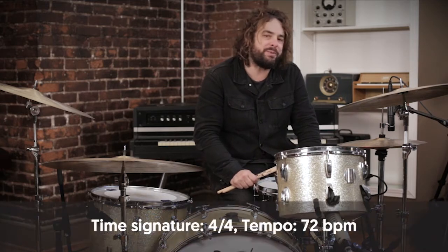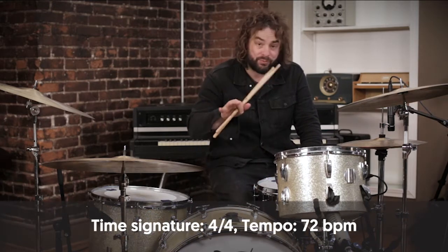Hey everyone, welcome to the in-depth drum tutorial for Oh Praise the Name. We're doing this song at 72 BPM with an eighth note click, so that would put it right about 144.